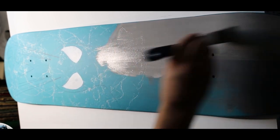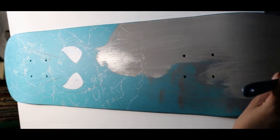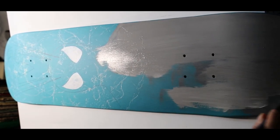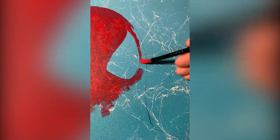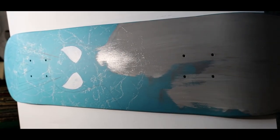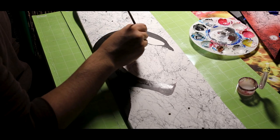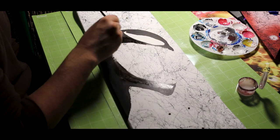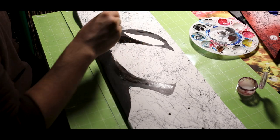Now that the stencils are all traced on, it's time to put on the first layer of paint. For the Spider-Man one I'm going to do a simple gray, that way the reds and blues will stand out more — on the canvas version it took a lot of layers of red to get a good color. So a gray base coat makes sense. For the Venom board, unlike the canvas where I used a gray and black mixture, I'm just going to do all black for the skateboard.